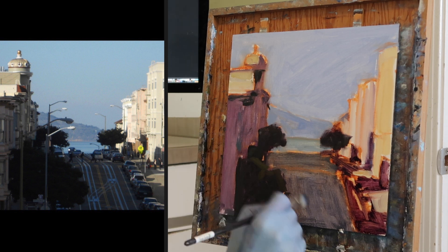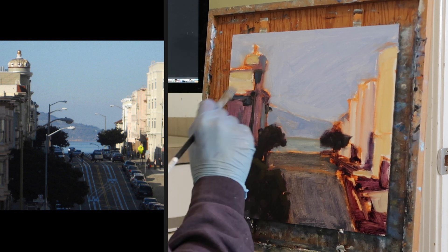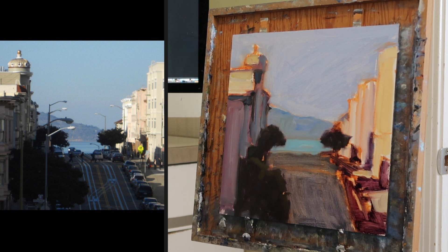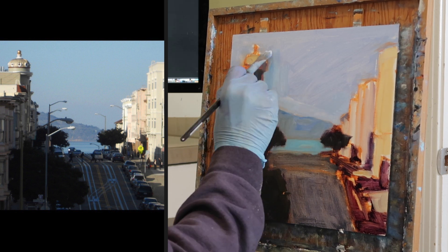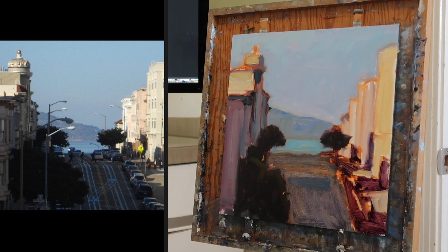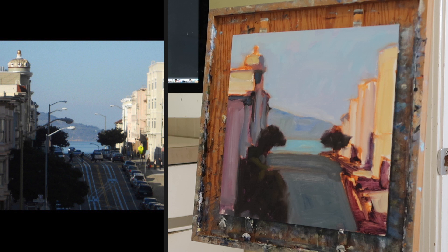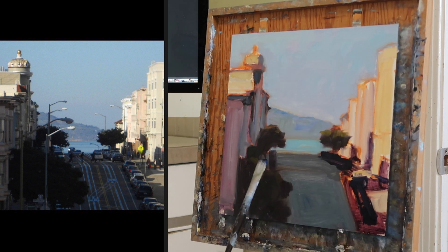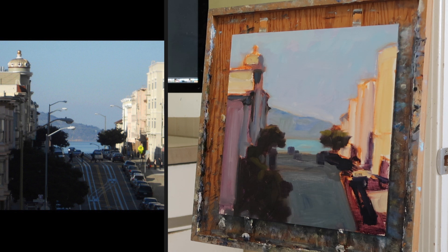The buildings to the right have a little bit of pink in them as well. I want to establish a feeling of light before I start putting any detail into this at all. The first part of the process is getting the drawing, getting the shapes in the right location, but then just estimating colors. Ultimately, I'm going to end up darkening the sky quite a bit just to make those buildings really stand out — almost artificially darkening the sky to make the light portions of the painting really pop out and stand out.